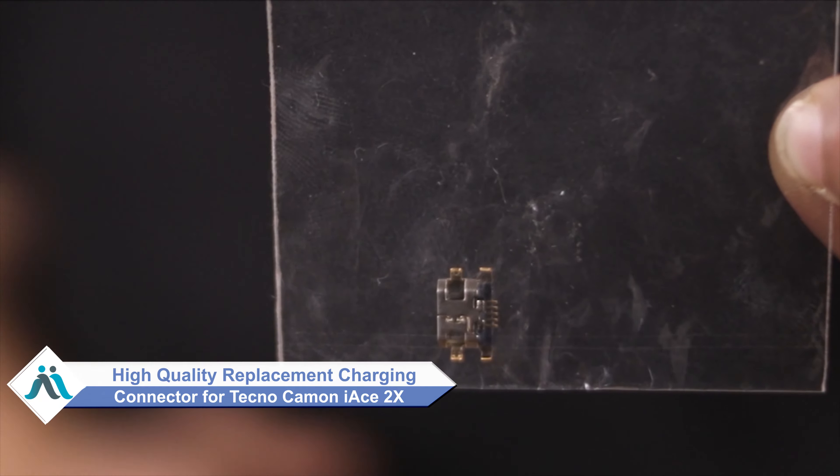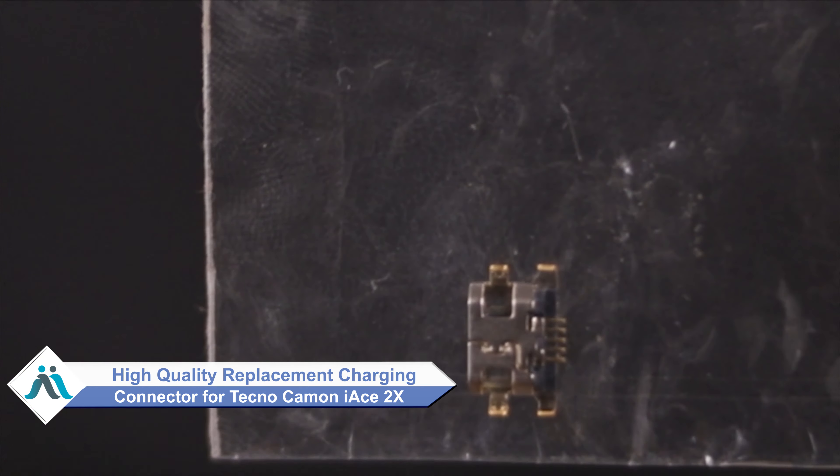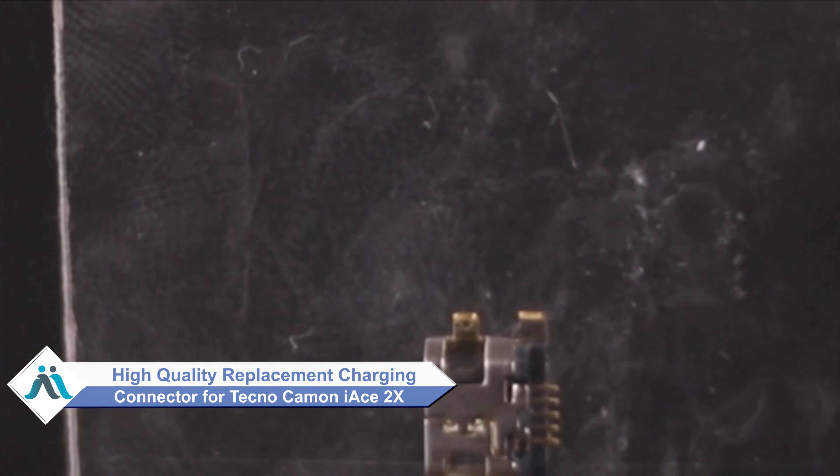Worried about the higher repair cost of your smartphone? Don't worry — you can now buy a high quality replacement charging connector for your Tecno Camon i-Ace 2X at a very affordable price from MaxBee.com, and fix your phone yourself at home or get it repaired by any professional very easily.